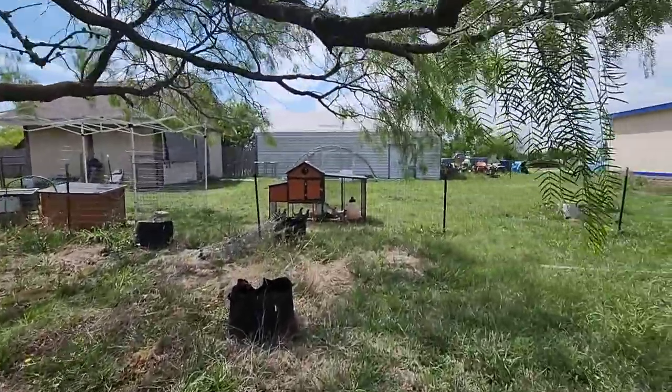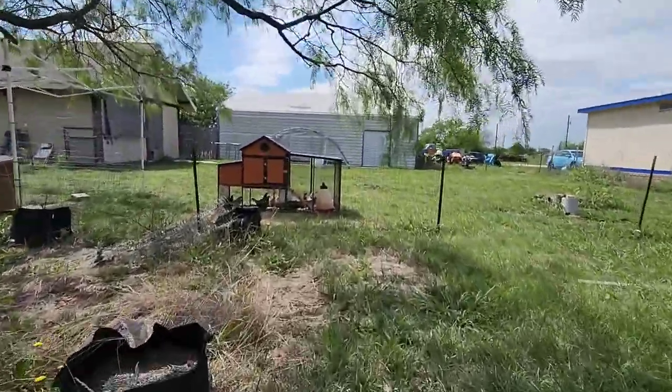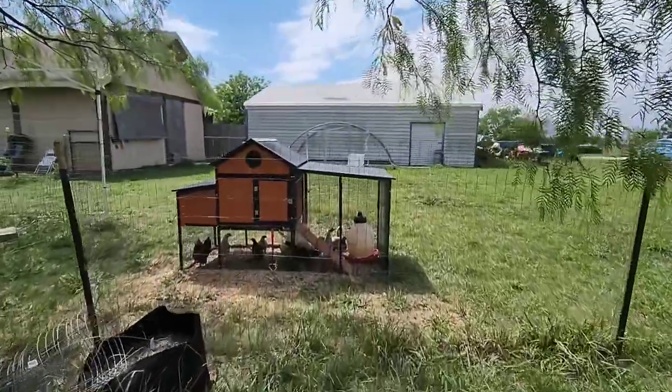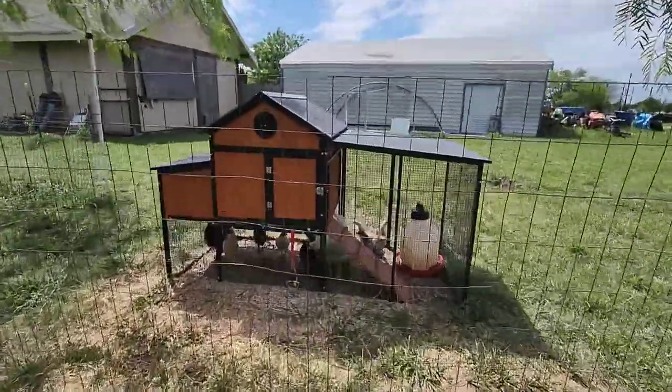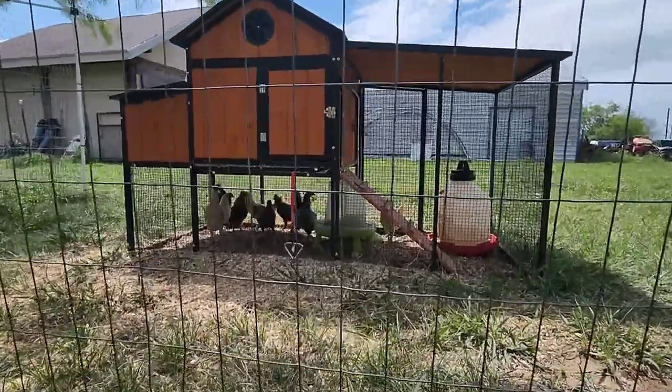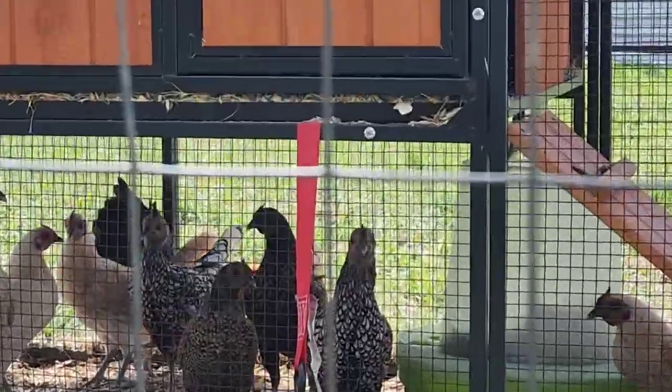Say bye bantams — little seabrights, y'all doing okay? Has Scamp quit tormenting you? Has Capone quit tormenting you, Scamp?